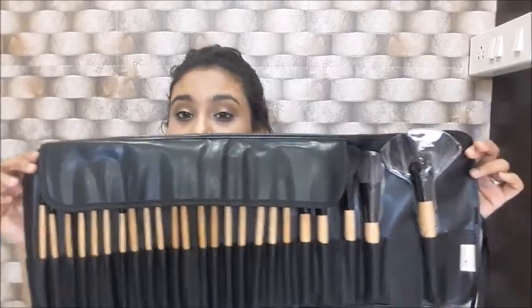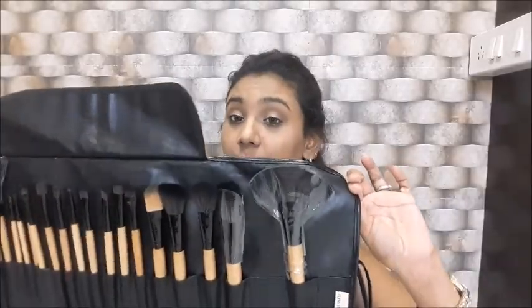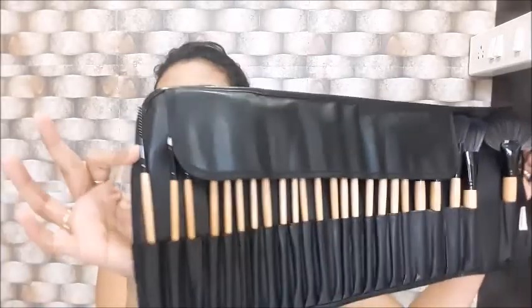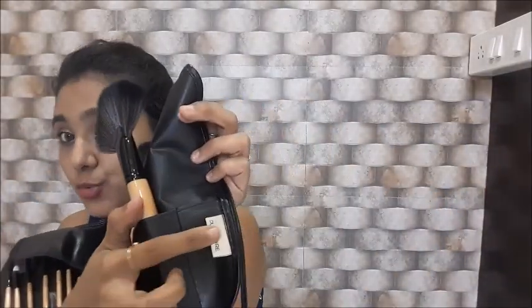This is how it looks when it opens — it's a set of 24, that is two dozen makeup brushes. I love it! When you open it, it has a label on one end which says Poona Store.